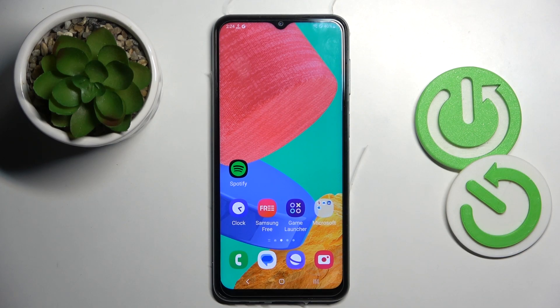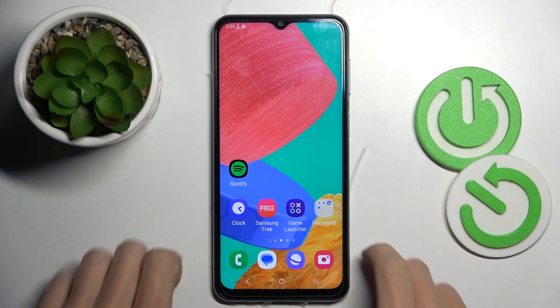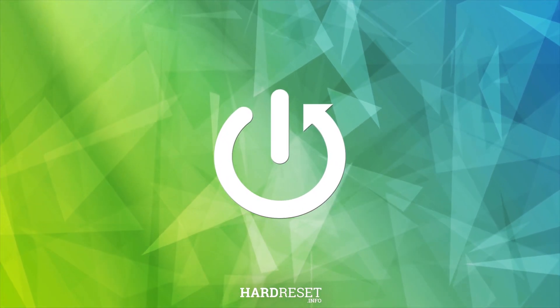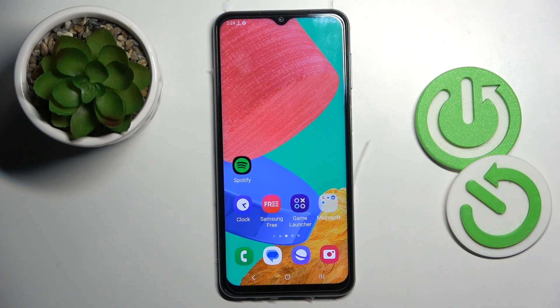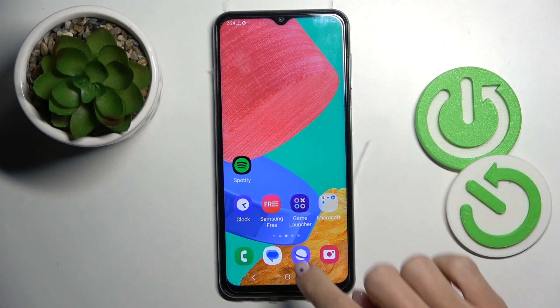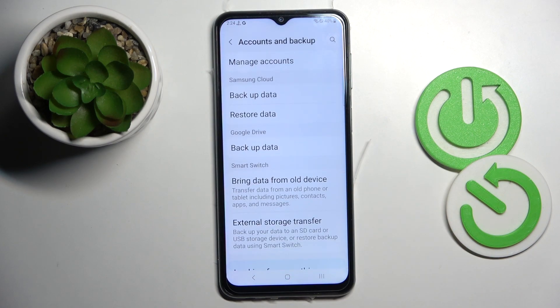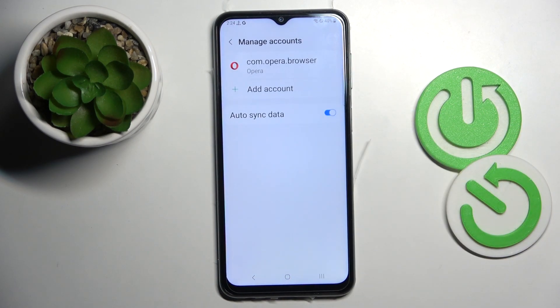In front of me is the Samsung Galaxy M33. Let me show you how to add or remove a Google account on this device. Whenever you wish to connect your Google account with the Samsung, open Settings first, then go to Accounts and Backup, and click on Manage Accounts. Make sure you are connected to Wi-Fi or LTE, as otherwise you will not be able to add your Google account.